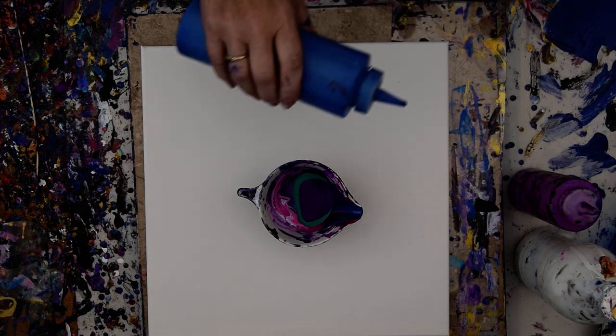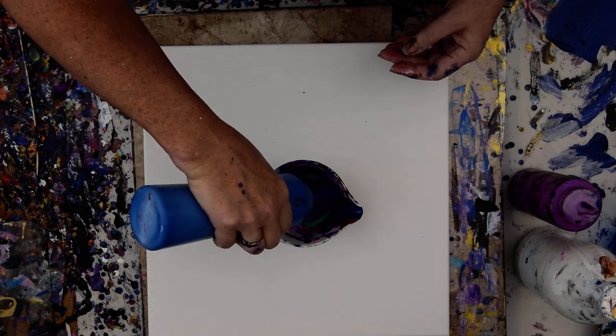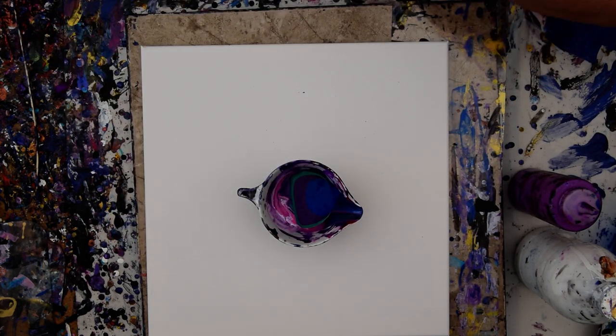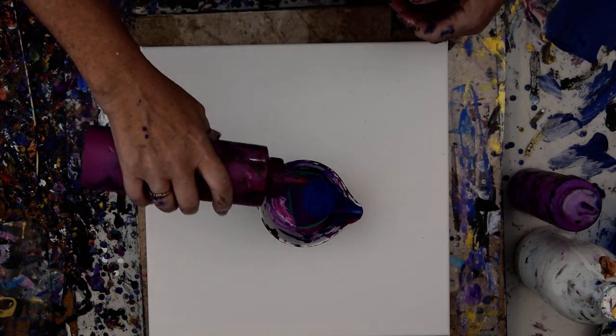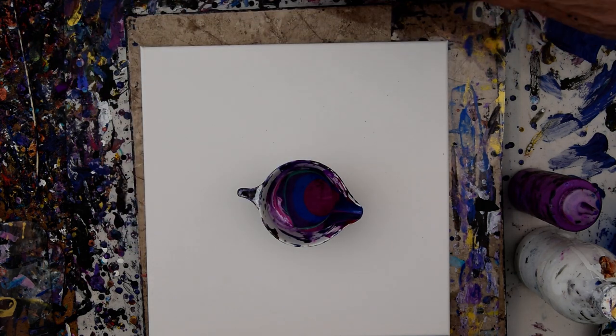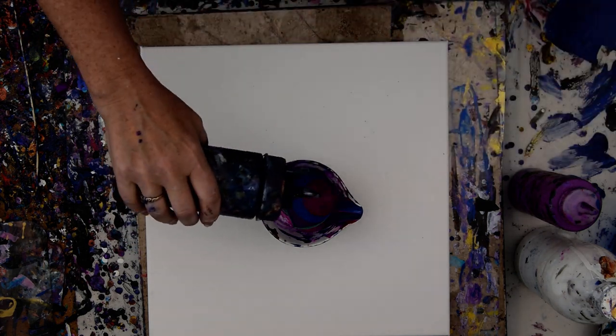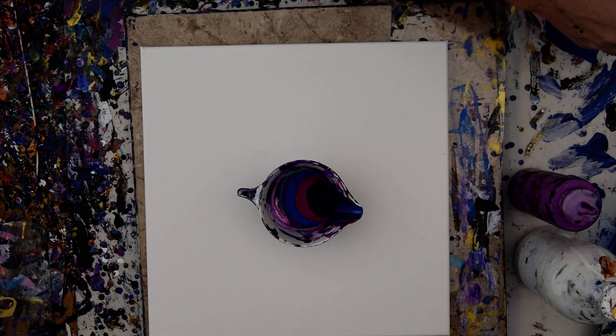That would be acrylic enamel, and this is acrylic enamel — and they'll probably do very similar things. This is a golden quinacridone magenta with some golden iridescent pearl fine in it. This is a Prussian blue, could be by any brand. They are all dark and mysterious.